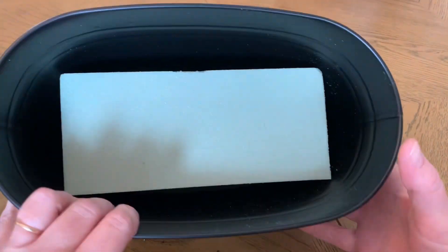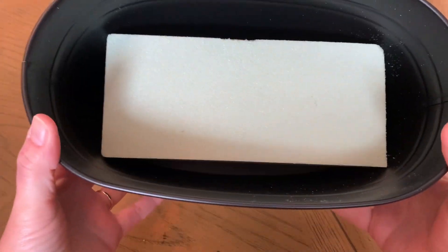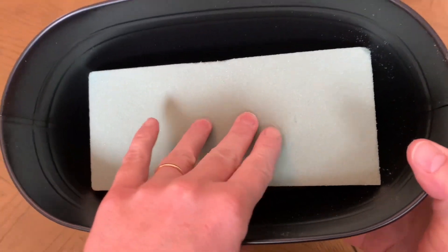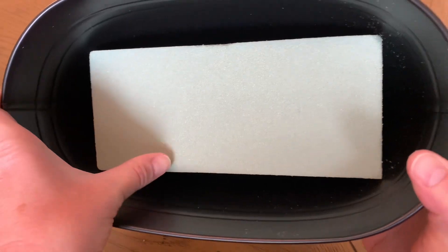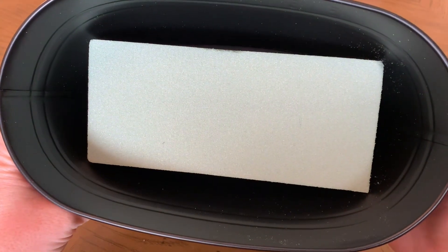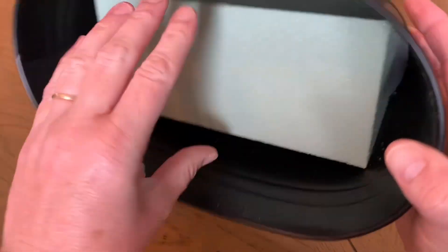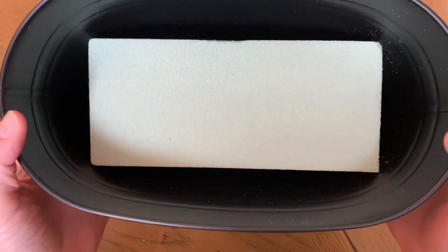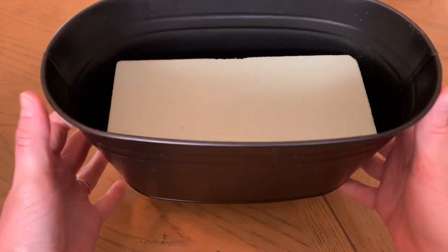I lucked out — I thought I was going to be hot gluing the foam into the boxes so that it wouldn't fly away, but it's actually the perfect size that it compresses down in there. It was a really lucky match. I just pushed it to the bottom and it is not coming out. But if it didn't fit, you could easily piece them together, cut them, and then hot glue them.